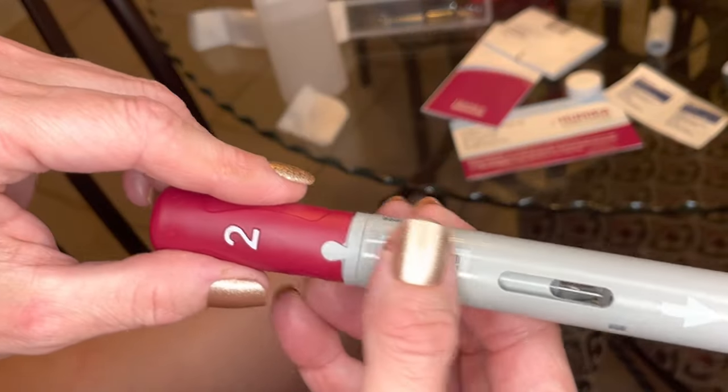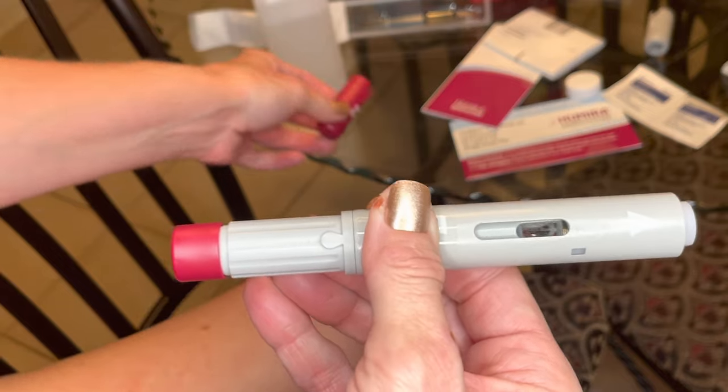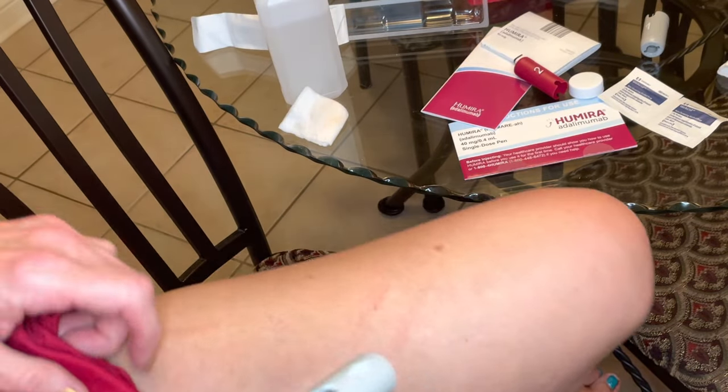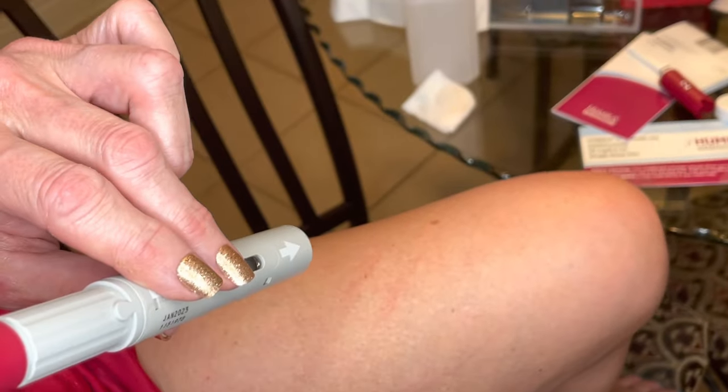Take off cap number one — you don't need to be super gentle. Then take off cap number two. Now the injection site is all clean and ready.